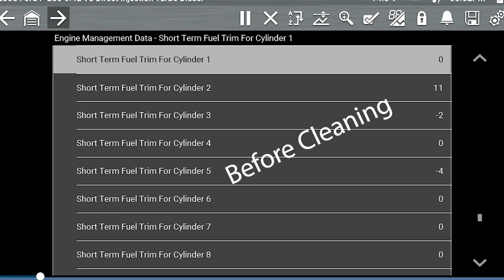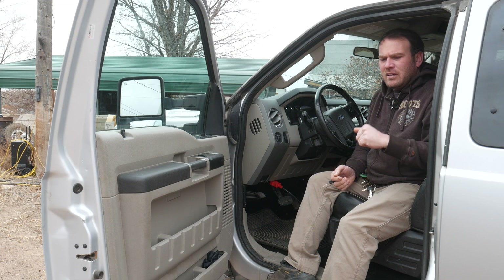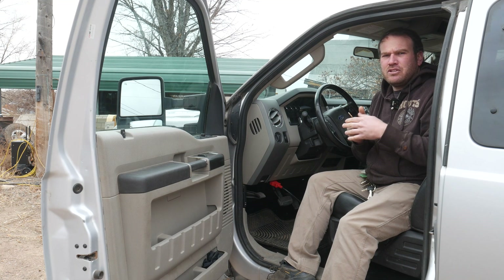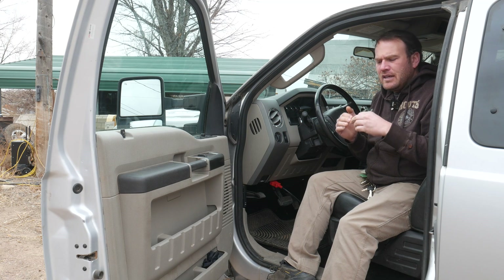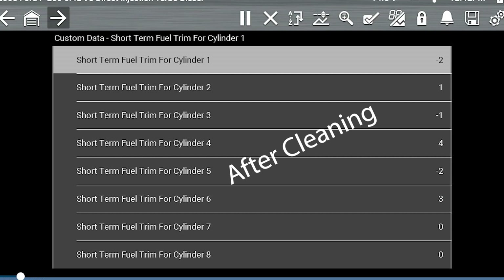Cylinder two was at positive 11, which was kind of high, and I think we had one other cylinder at negative 6 initially. On our current readings, the min-max for all of them is a lot closer. So even though they're fluctuating off of the zero line a little bit, we don't have as drastic a difference between our low and our high.